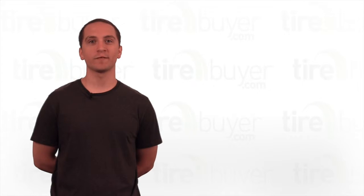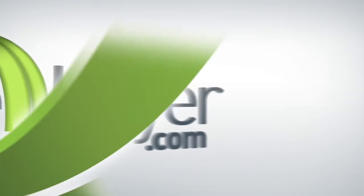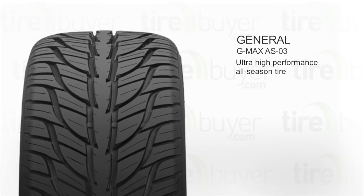Hey, I'm Jacob, and today we'll be talking about the General G-Max AS03. This is an ultra-high performance, all-season tire, and it's good for driving in most weather including light snow.